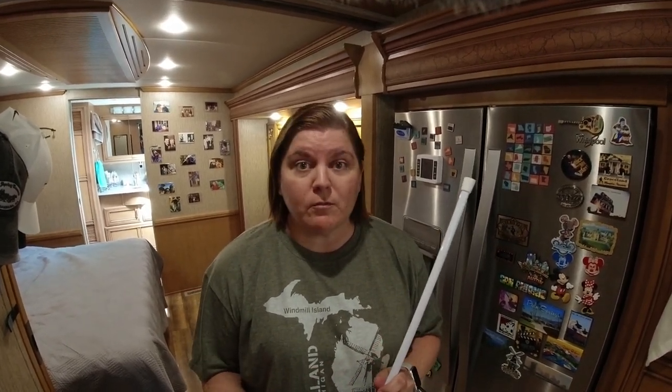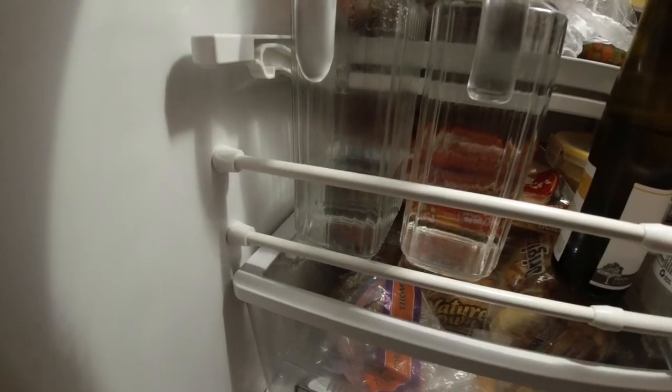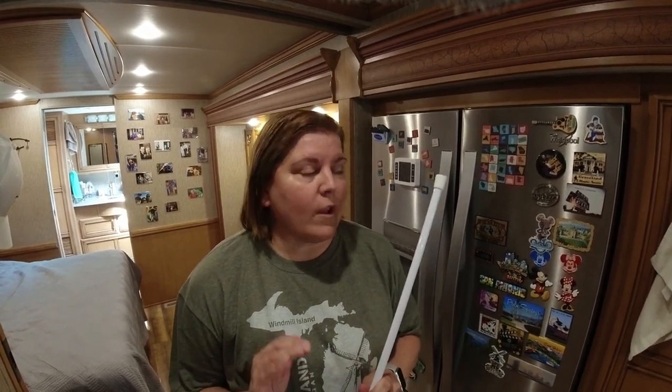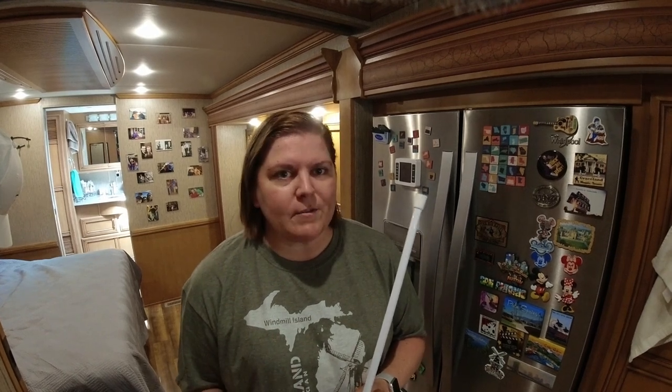Another great safety item to have while going down the road is a safety bar for your refrigerator — actually multiple ones for multiple levels or shelves. Just make sure you have these in place. Things can shift while driving and you don't want that to happen. With these bars in place, it helps prevent it tremendously, though not 100%, so open the fridge slowly when you arrive at your destination.